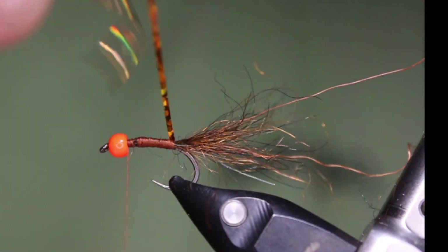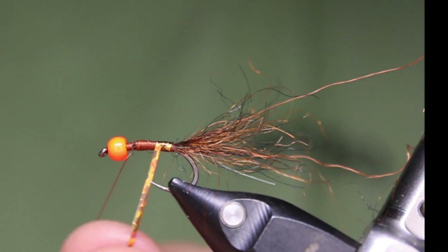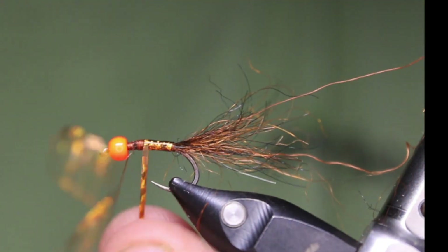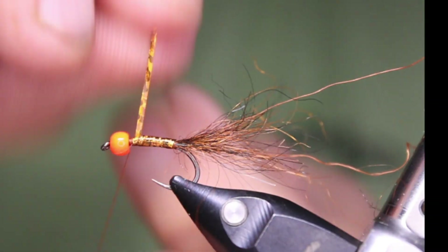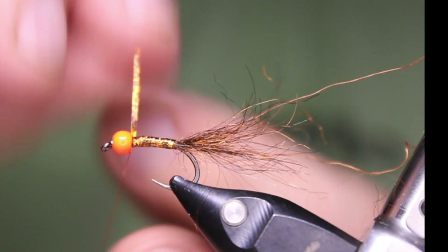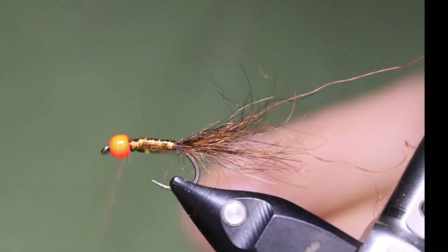Now I'm just going to wrap the tinsel. It doesn't really matter if there's a little bit of a gap — try not to, but if you do it really doesn't matter at all. You won't be able to see it anyway; you're only going to see the odd flash through the body.